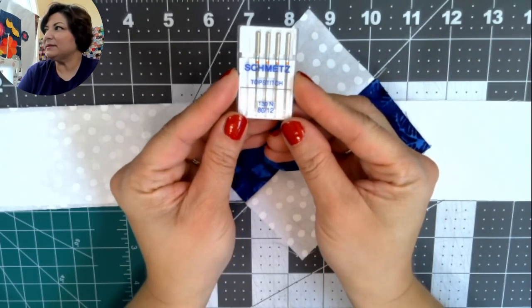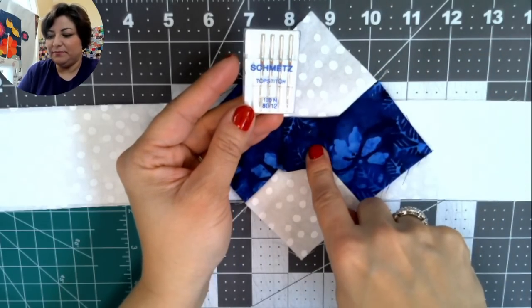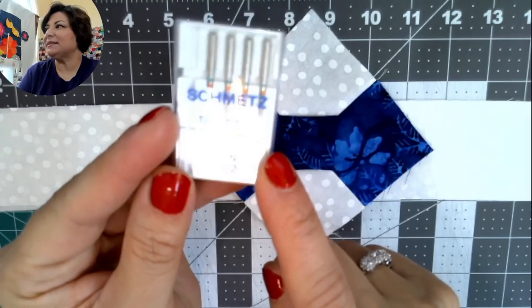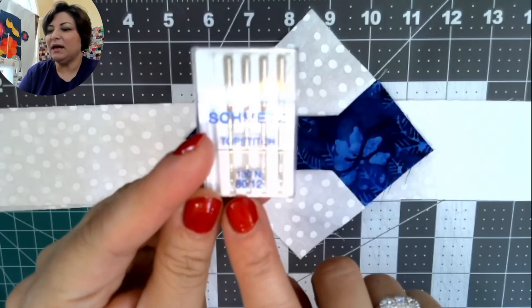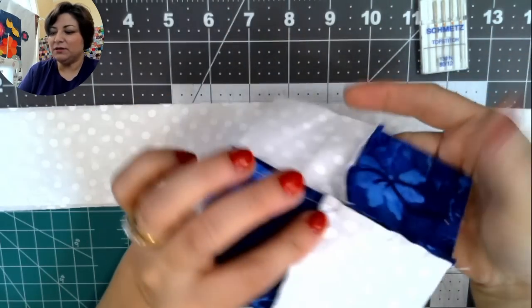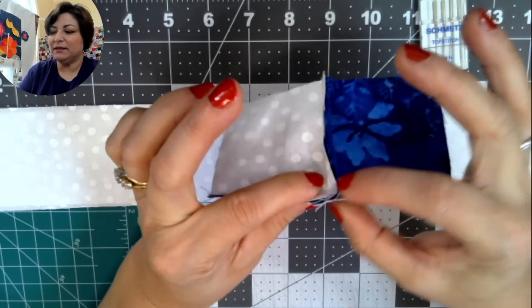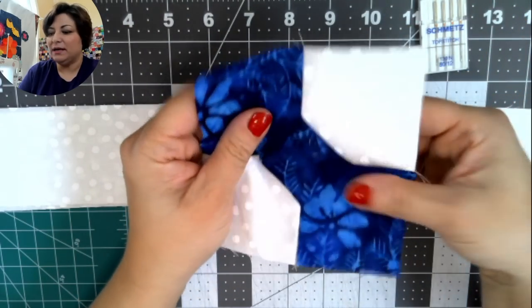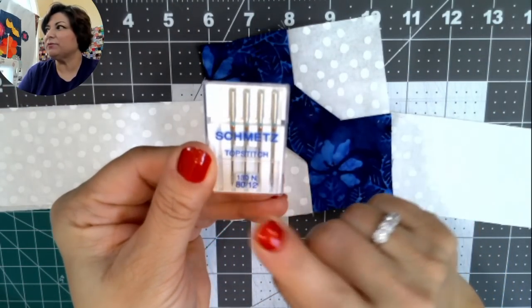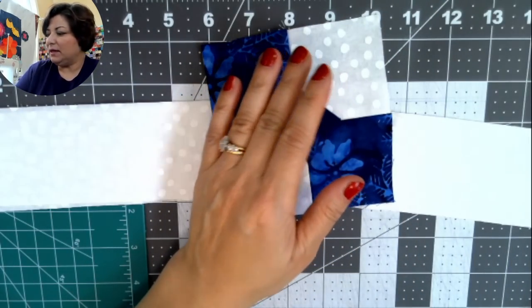The most important thing I want to talk about is needle size. I start with a fresh needle every time. For this project I recommend a top stitch or sharps needle, size 80/12. The reason is that you're sewing a four-patch with the bow tie fabric, so you're actually sewing through six layers of fabric — a good fresh needle is essential.